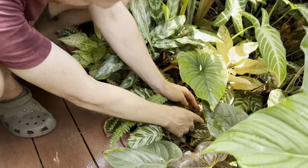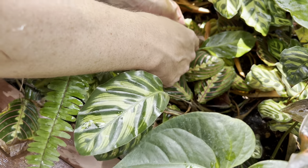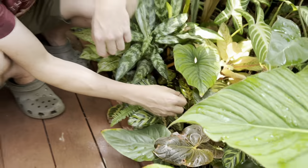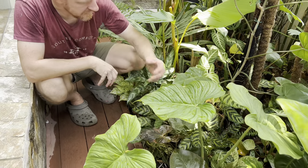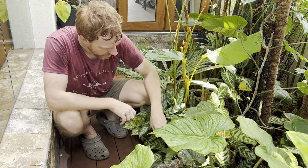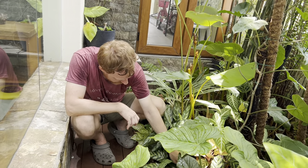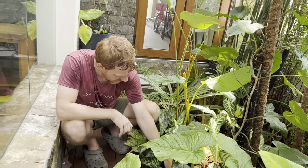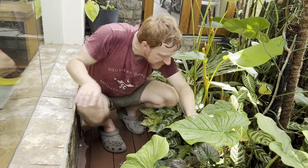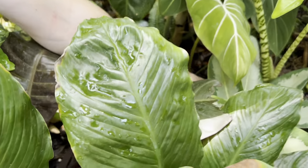We also have nerve plants — Fittonia — growing as ground cover under here. These are usually grown as indoor plants, but with the right conditions they work outdoors: not too much sun, not too much water. I plant things around and experiment. Something that's funny about Nick is that every time he sees open soil he's off to the garden shop to buy more plants to cover it up. Some things you plant will die off because the environment isn't right — but that's part of experimenting.